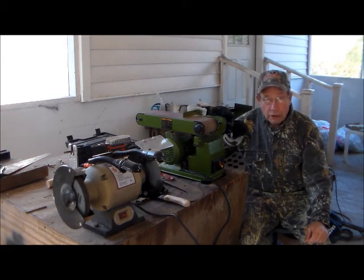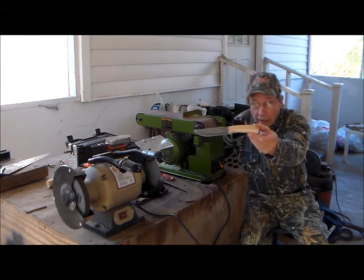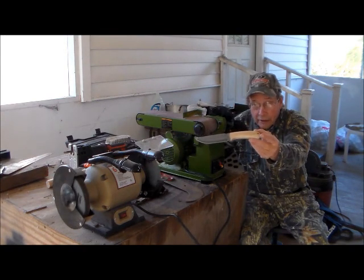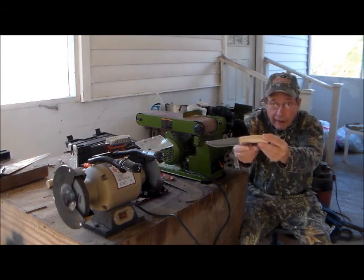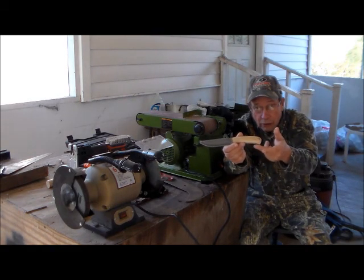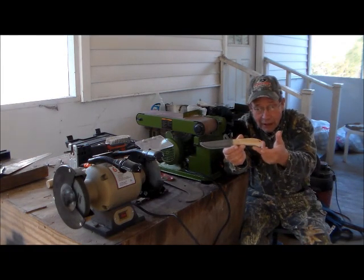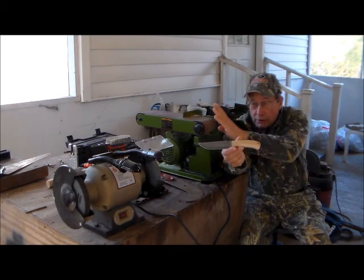Today we have some edged tools to do some grinding on. One you have seen before is this knife, and we actually sent it off and had the fellow try it in his own hand to see if he would like it modified before we did the final finish. He told me this little bird's head crook here was a bit tight on his hands, so he would like this relieved. We're going to do that with this belt sander here.